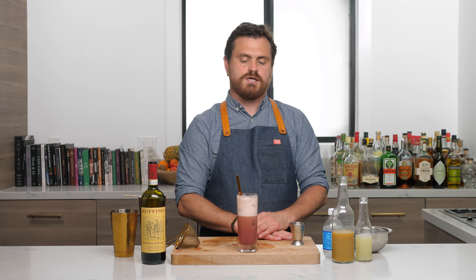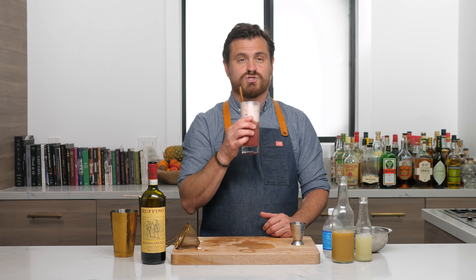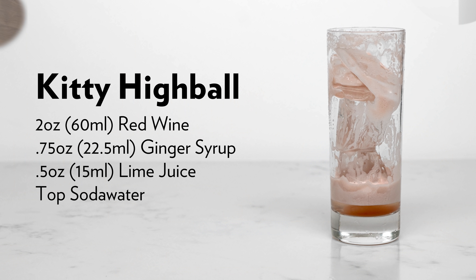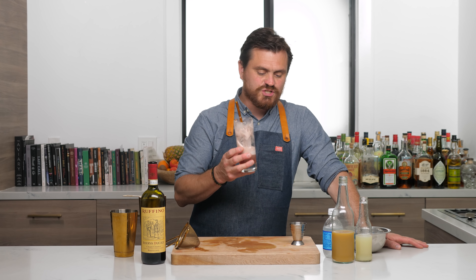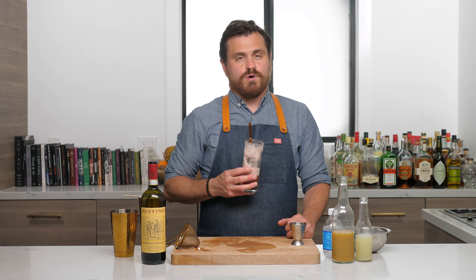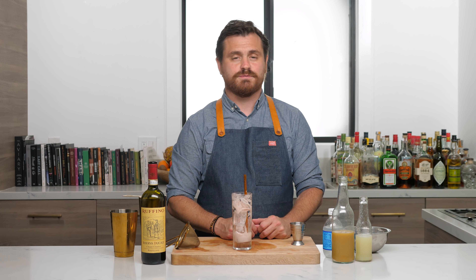So there you have it — the Kitty Highball, reconstructed. If you like our channel, please hit like and subscribe, and check us out on Patreon at patreon.com/theeducatedbarfly. And check out our YouTube subscriptions, they are pretty awesome. It's a nice alternative to a glass of wine — I think I might do these for the rest of the week. I'm going to have to make another one for the thumbnail though, because I'm drinking it all. That was good. I'll see you guys another time.